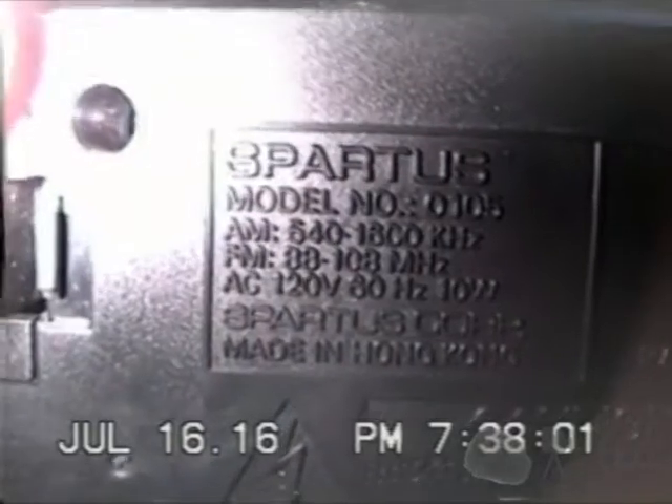There are the AM and FM frequency bands. This one takes 10 watts for some reason. Spartus Corporation, made in Hong Kong. UL listed. This receiver complies with FCC requirements, part 15, subpart C, as of date of manufacture. I don't know when that would be.